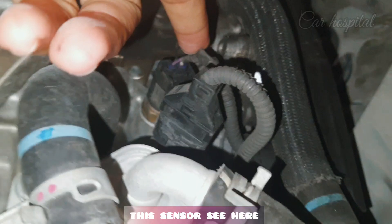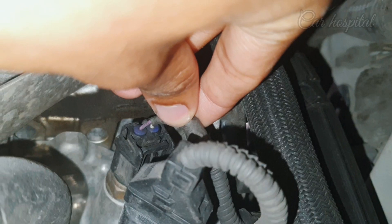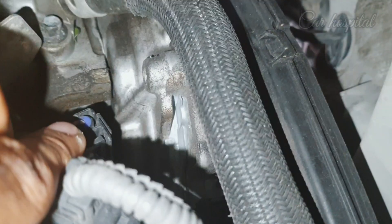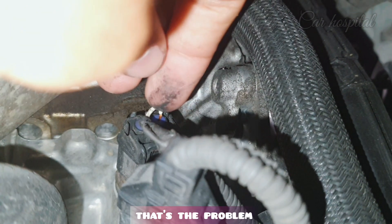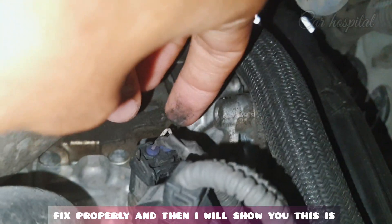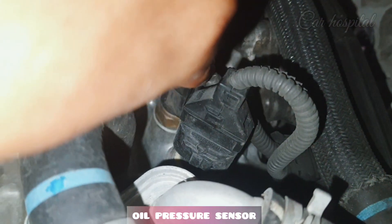You can see here what the problem is. When I remove it, you can see this white wire — it's damaged. That's the problem. That's why this fault came. The engine oil pressure sensor itself is fine; the fault is this wire damage. That's why this fault code came.